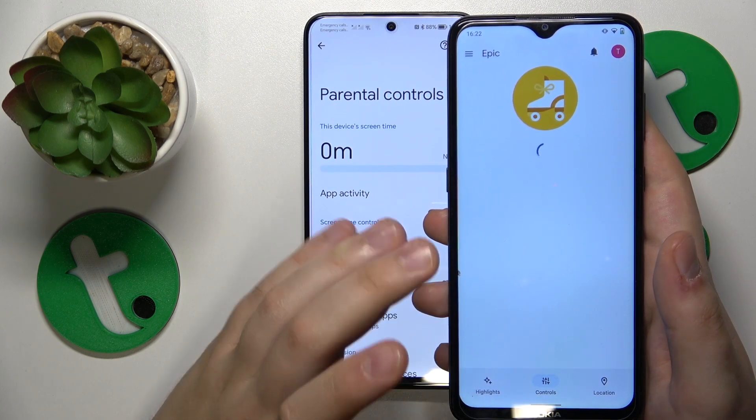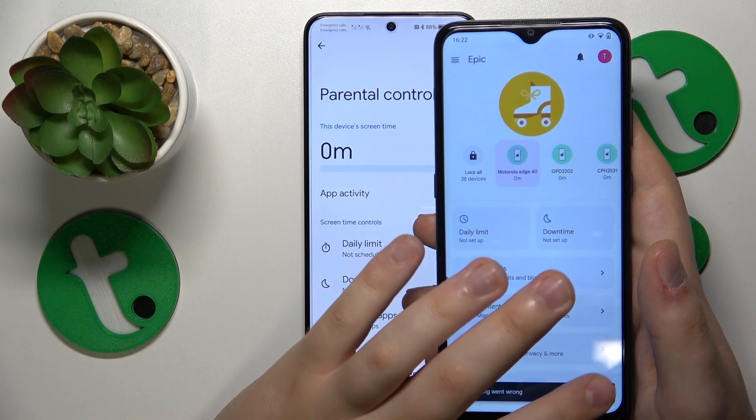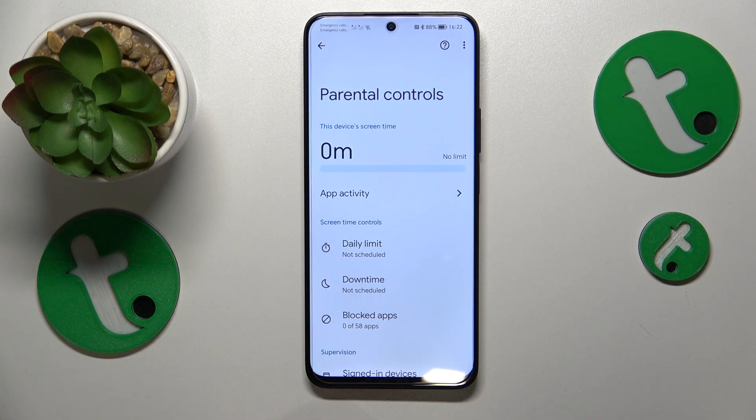Here are the controls you have access to. You can also monitor your child's location and see their device usage highlights. As far as setting up parental supervision goes, that would be it. Thanks for watching and bye-bye!